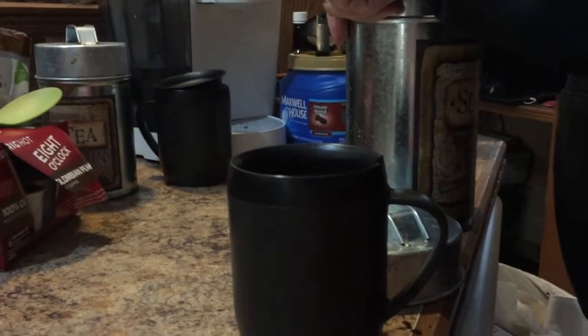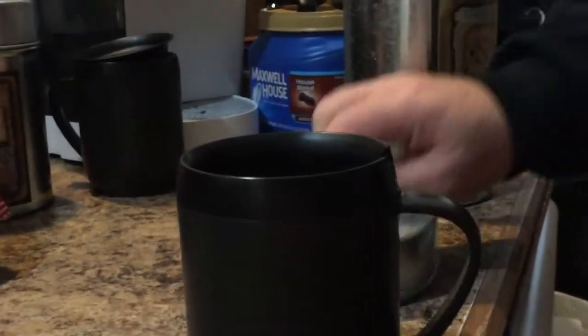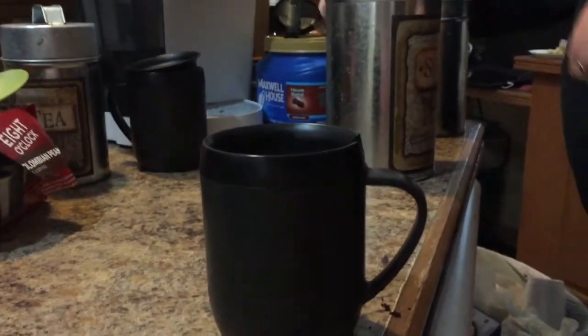I'll start off with my sugar, here's my sugar, and here's my creamer. Again, just give it a quick stir.